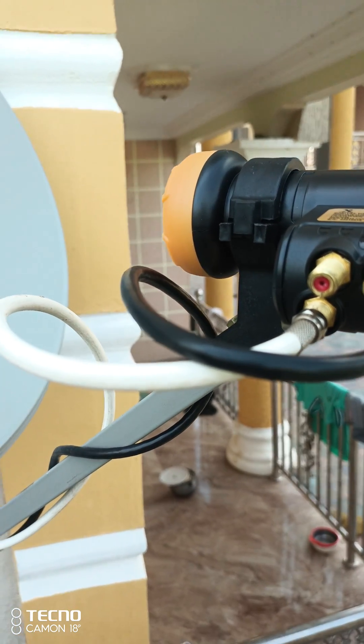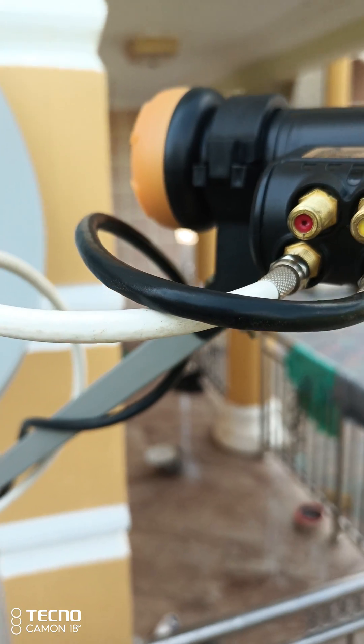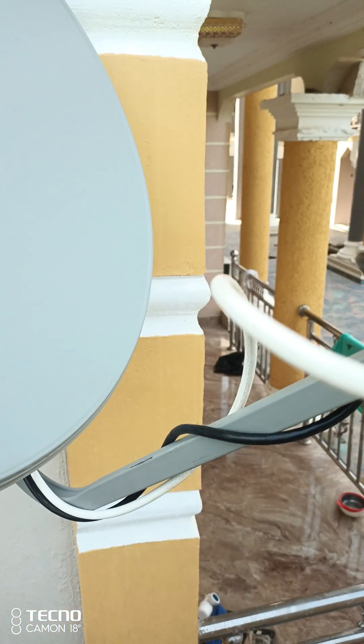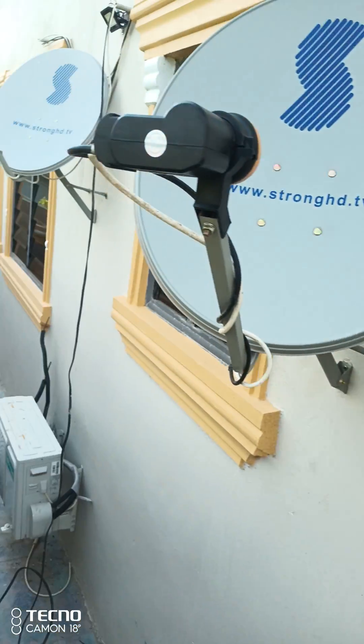We have a door. We have to use the dish. We have to use the LNBA to use the H8. We have to use the H8 to use the H42, but I use the dish as well.